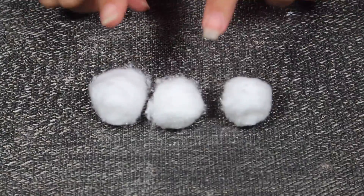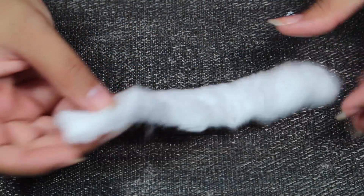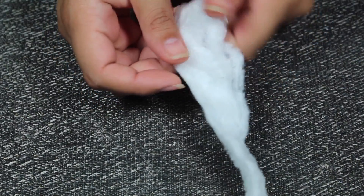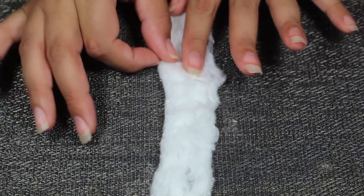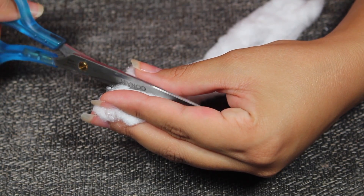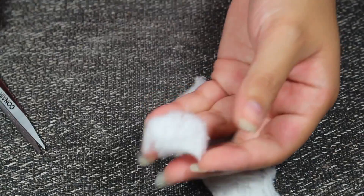I'm going to grab my cotton balls and spread them apart. You probably would only need one cotton ball because you don't need a lot. Spread it and then cut it — one cotton ball can cover all ten fingers. We're just going to cut them into pieces. This piece could be for two nails, so I'm just going to cut it in half.